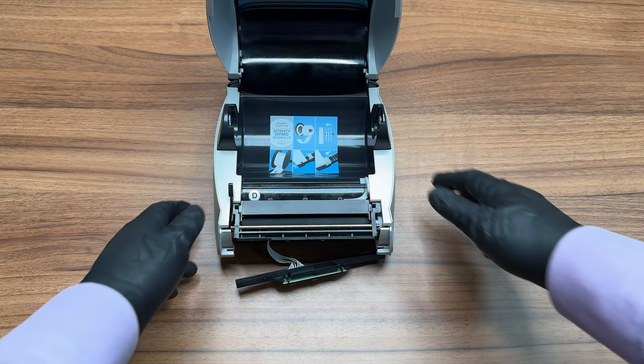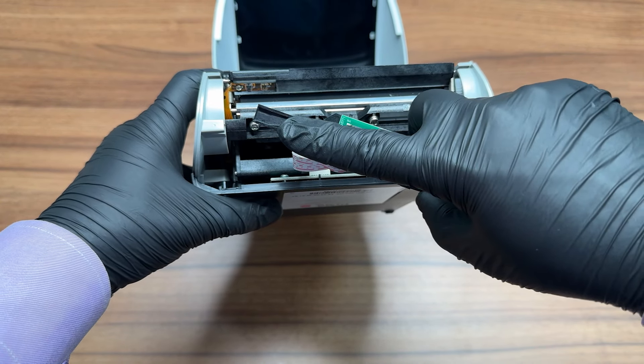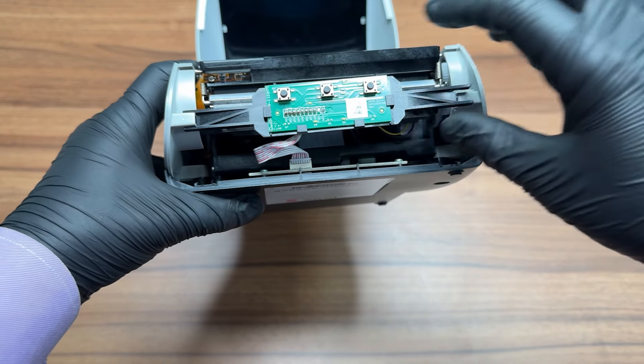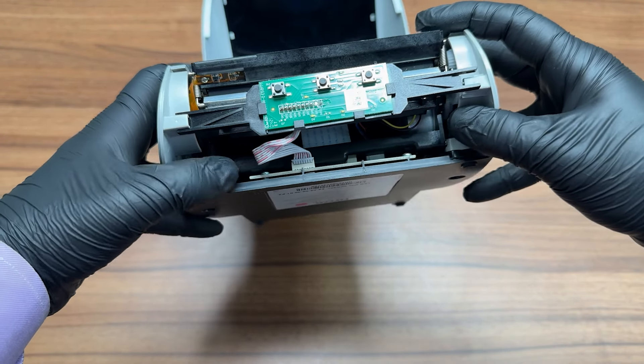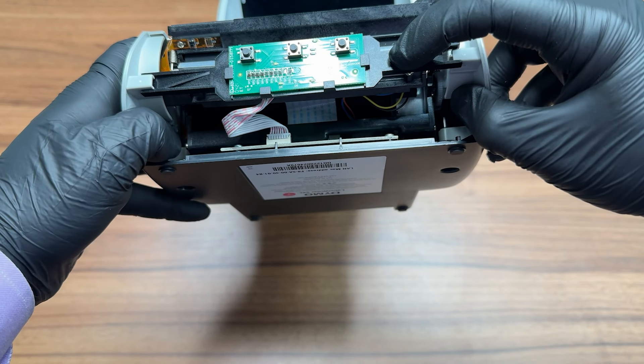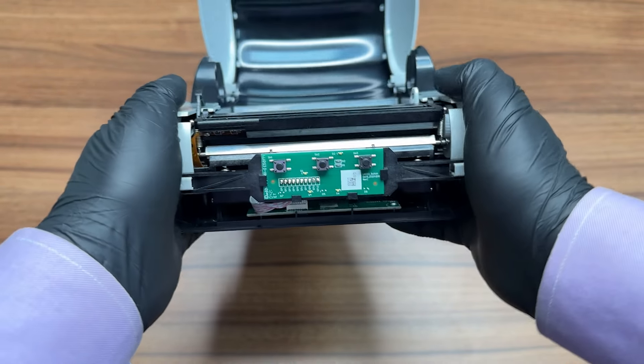If you removed the buttons on the front of the printer to access the printhead, you can now reattach them. Slot the left side into position, then gently pull the right side of the printer outwards to slot in the other side. Please make sure the buttons are seated properly.